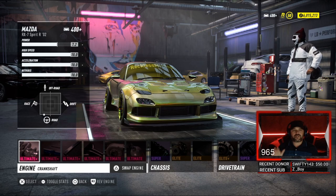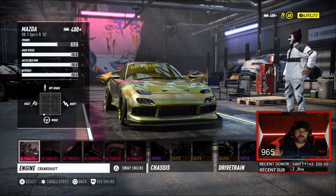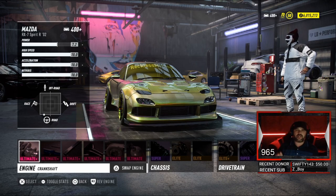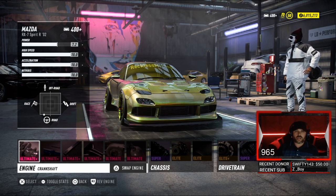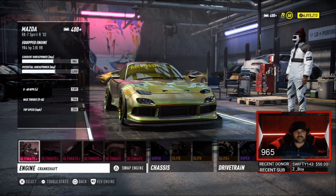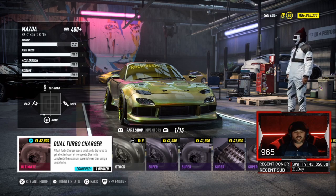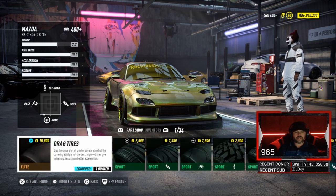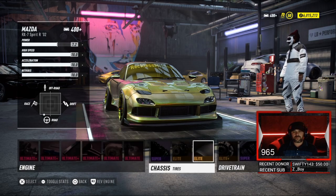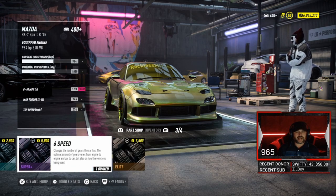All right guys, here we are with the Mazda RX7. We are pushing a power of 7.2, high speed of 10.0, acceleration of 10.0, our 0 to 60 is 1.87, max torque 746, top speed 234. We're running dual turbochargers, drag tires, and a 5-speed transmission.